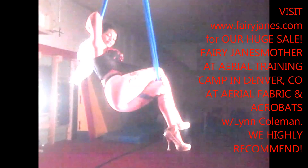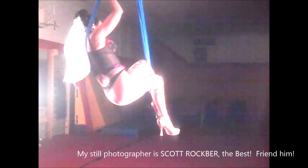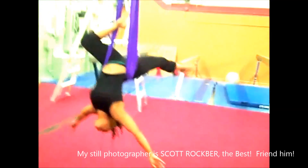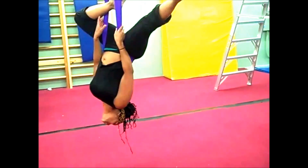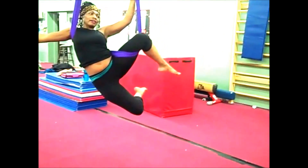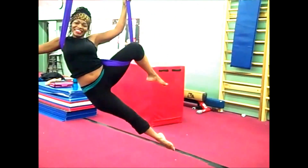Hi, it's Fairy Jane's mother. It's about to be February 2015, so this is what went down when I went to aerial silks training camp in Denver, Colorado at Aerial Fabric and Acrobats with Lynn Coleman. I practiced in my bare feet and then when I was ready to fly, I just put on my Fairy Jane's high heel ankle straps and I was ready to go.